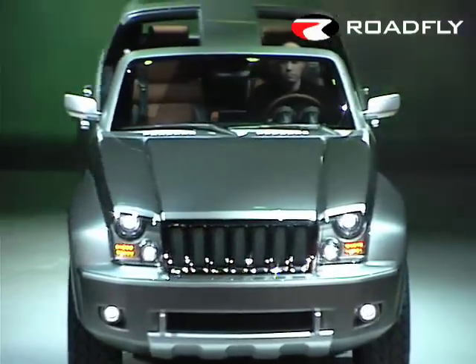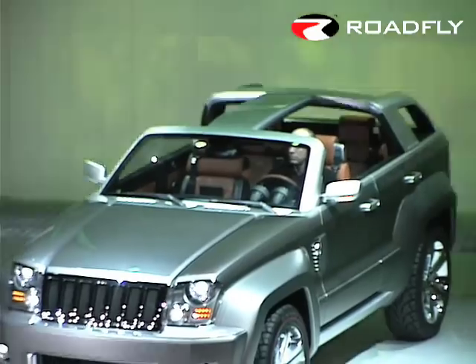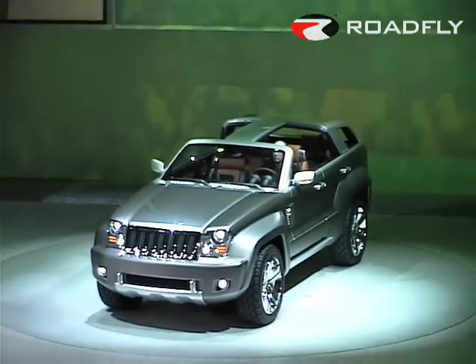Ladies and gentlemen, with the ruggedness of a Wrangler and the refinement of a Grand Cherokee, and an adventurous spirit all of its own — the Jeep Trailhawk concept vehicle.